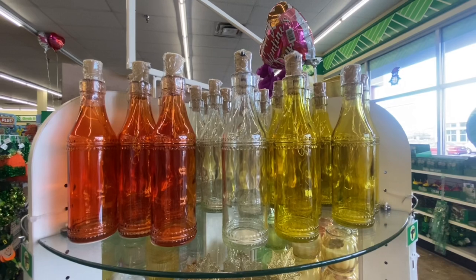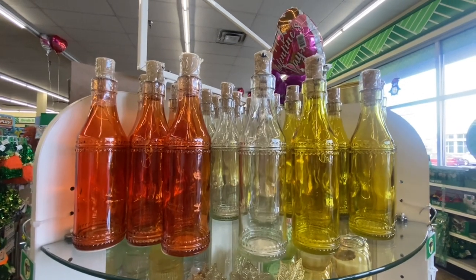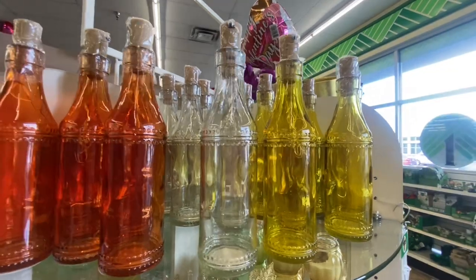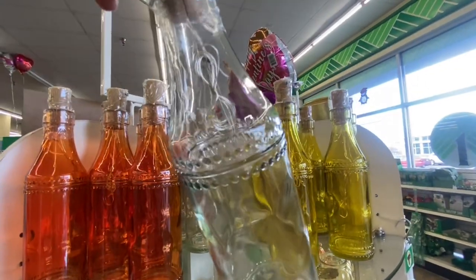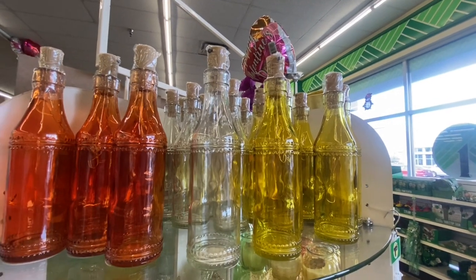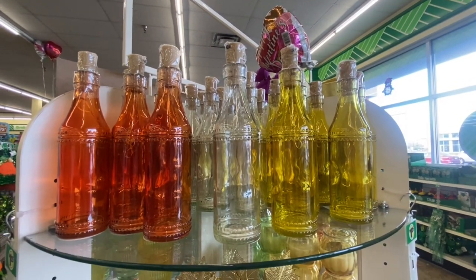These light-up bottles are back. We have them in three colors. All you got to do is turn the top on and it lights up — and as you can see, there are lights inside. You can use these any time of the year; put these on your deck or on your patio.